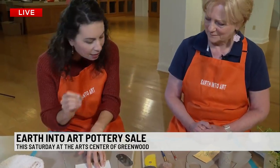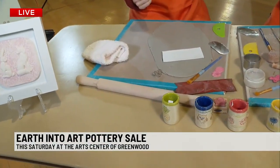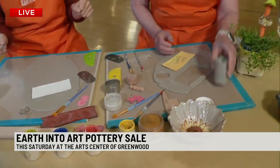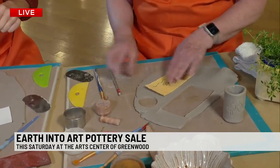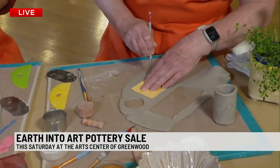Saturday is going to be a lot of fun. It's 9 to 5, and you will be selling these shot glasses and other items. There will also be wheel demos there as well. Show me how you start with this. So I rolled out my clay and smoothed my clay, put a pattern down — and this is called a needle tool.